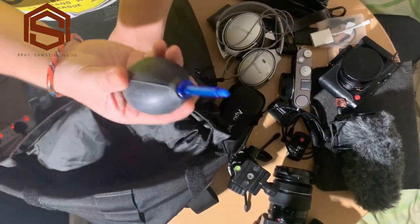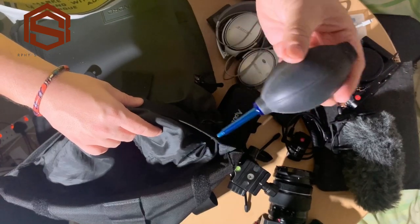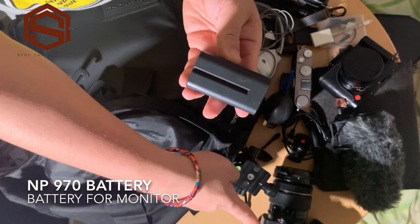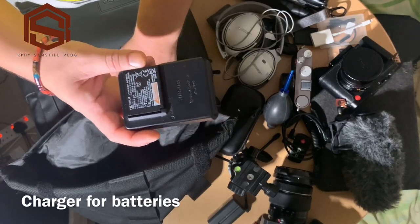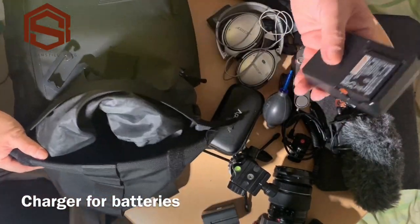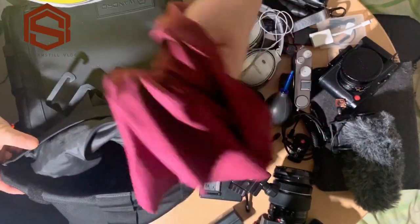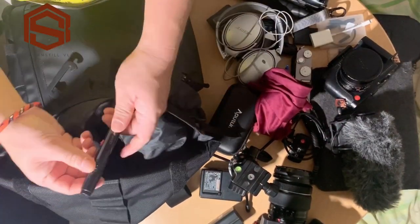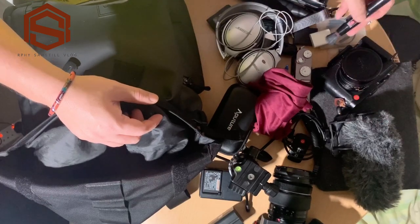I also have a lens pen air pump blower — I always use this to clean my gear after shooting outside. Then I have the NP battery for the LED monitor. I also have a microfiber cloth, which is a very useful accessory for cleaning your gear.